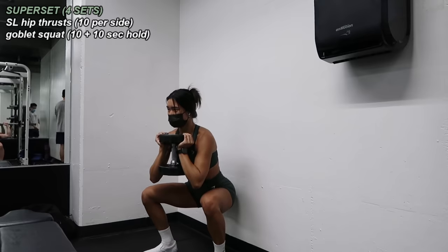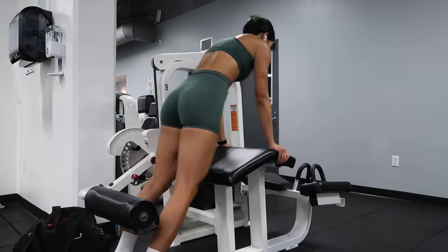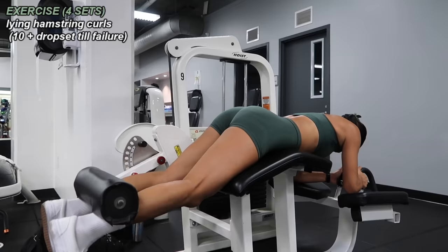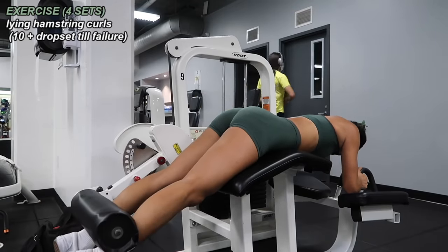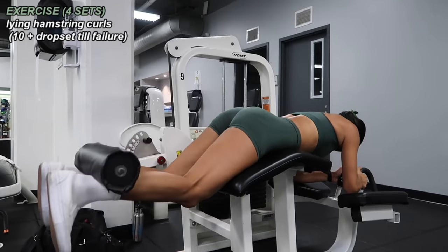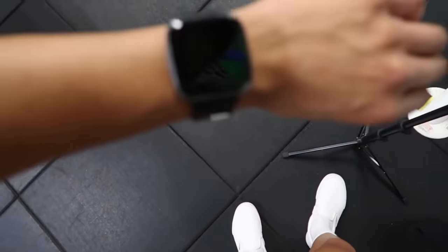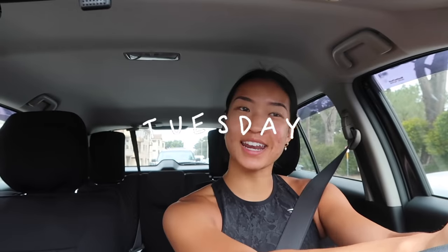Finally, finishing off with some hamstring curls. I hardly use machines in the gym but I was feeling it today. You could also do hamstring curls with a dumbbell while lying on the floor if you don't have access to the machine. I did 10 reps at a heavy working weight, then dropped weight and did as many more reps as I could — some sets I could do five extra, some I could do eight. I did four sets of this. I spent just about an hour and 20 minutes in the gym today, which is pretty standard for me.